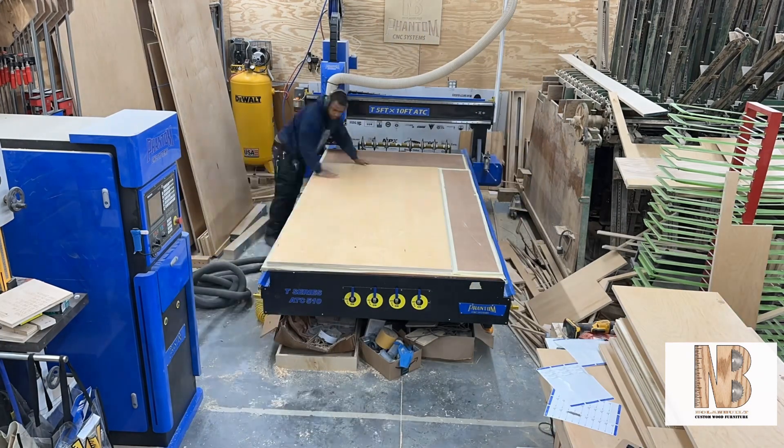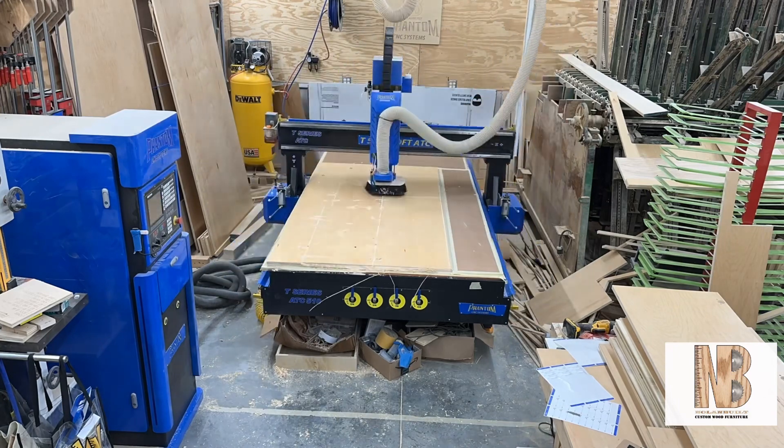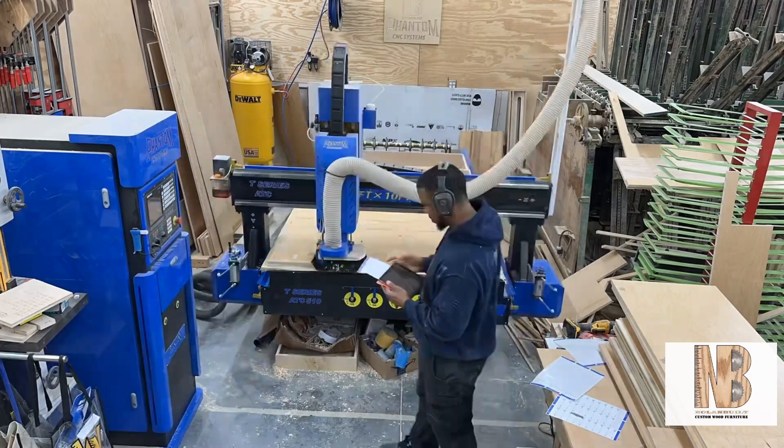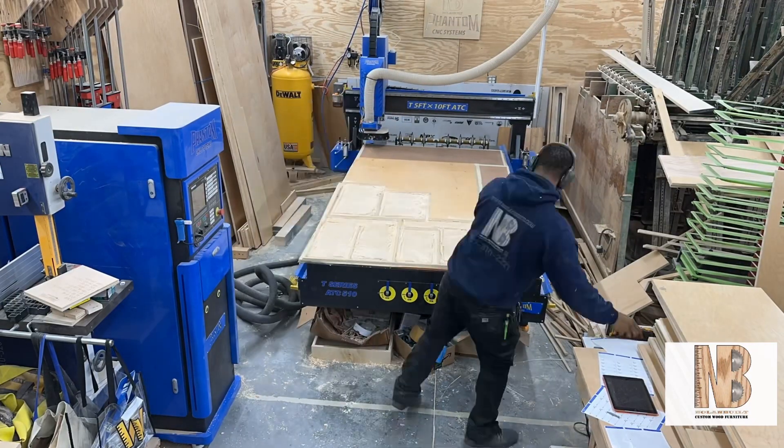I hope you like this video. Don't forget to subscribe, like, and comment down below. Ask any questions about the CNC and about cutting custom kitchen cabinets on the CNC. Thanks!